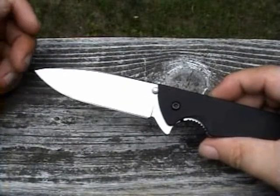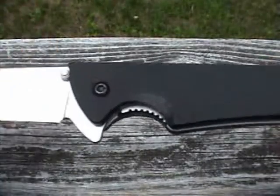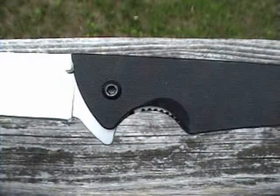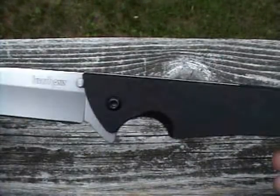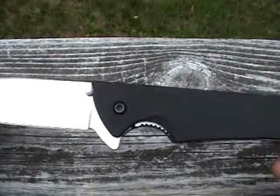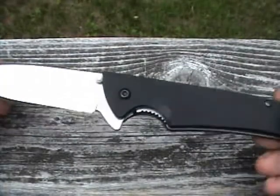Simple as pie. It actually came out rather good — it almost looks like it was meant to be that way. It's a quick easy modification. Took me all of about four or five minutes. It took me longer to set up the Dremel than it did to do the job.